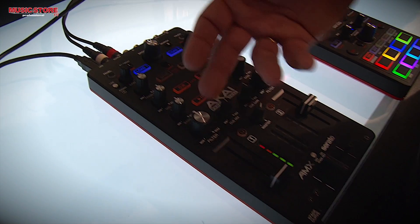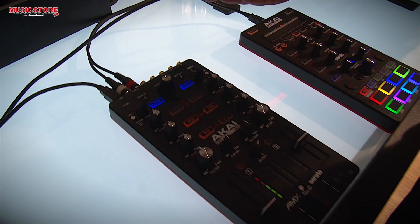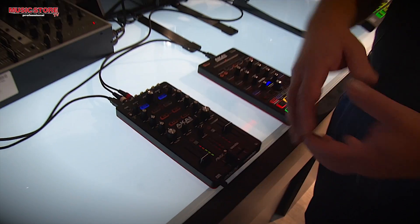It has filter, it has your gains, it has your EQs and all of those things. And one of the things we've added to this in addition to the browse controls is the capacitive touch.